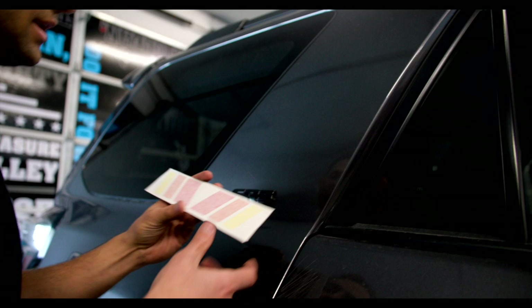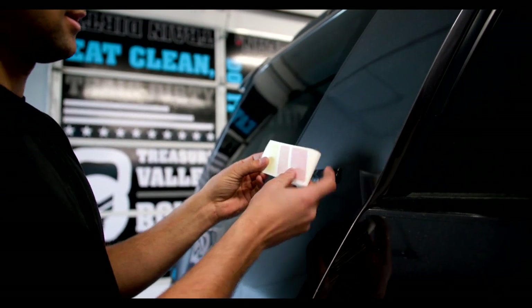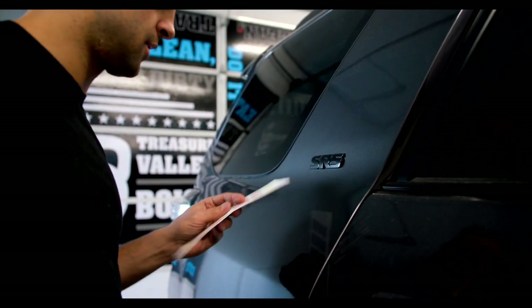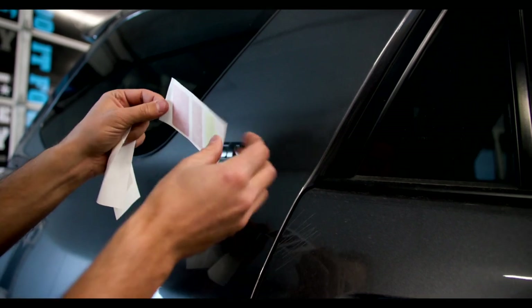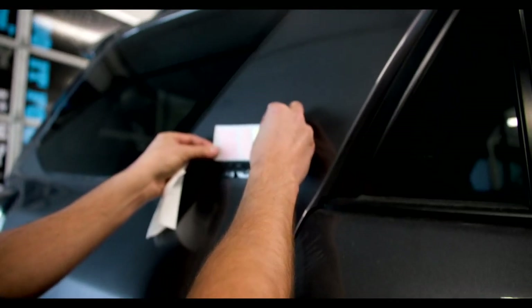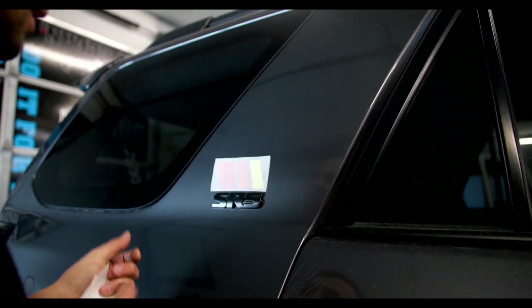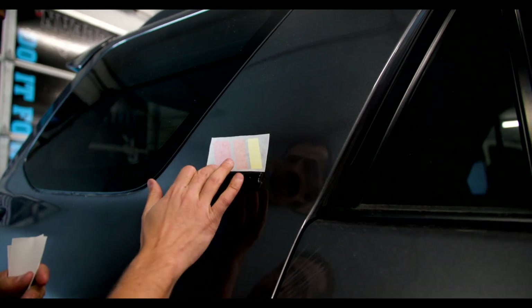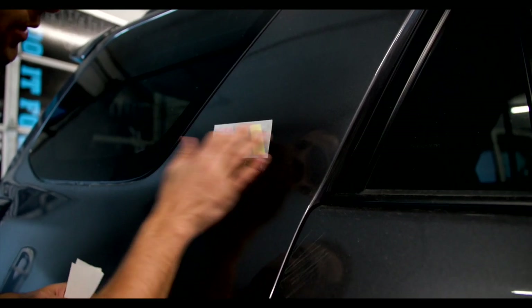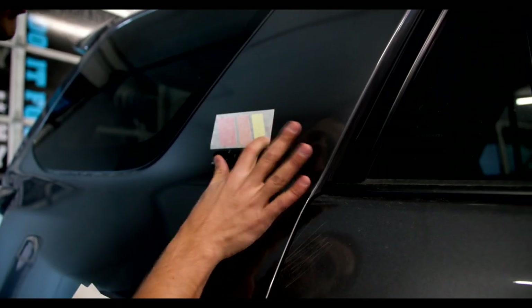Next, let's go back here — these are our bed decals, basically one for each side. For this one we're going to install it this way. I already cleaned the surface with alcohol. I typically give it about a quarter inch gap between the top, and then you can start from the bottom.